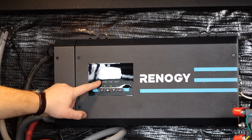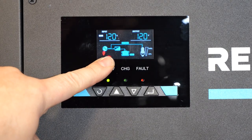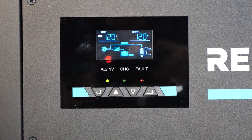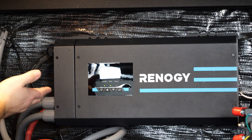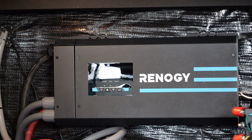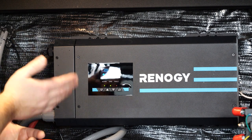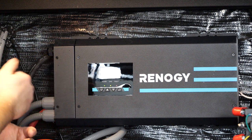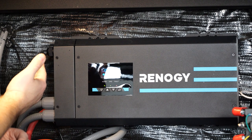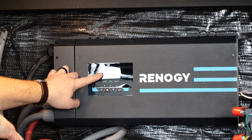Another factor of the display screen is it shows you where the power is going. In this particular situation it says 'bypassing' — that's what we would expect when plugged into shore power. It also shows that it's charging the battery, so you're able to come out here and at a quick glance see that the inverter charger is actively charging your battery. If you're plugged into shore power and feel your batteries are being depleted, it's worth checking this display — it could be the dual-stage charge or the converter, but check here first.